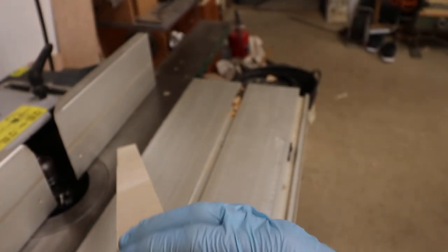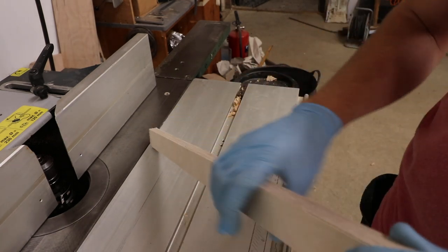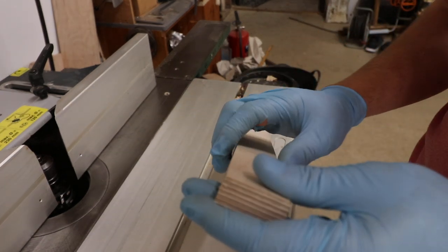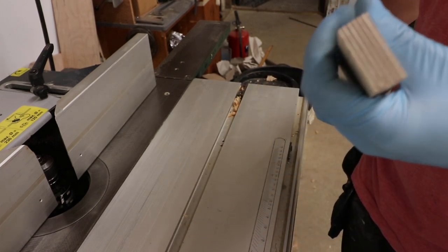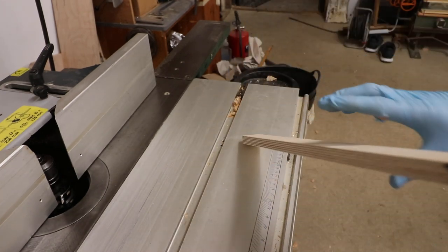With all those little slats sanded and the edges taken off with some de-nibbing paper, that'll be a perfect little round-over for all of them — a nice accurate way of doing them all exactly the same.